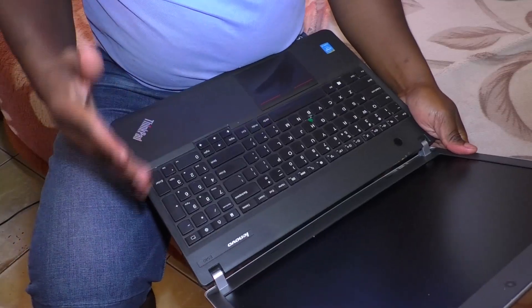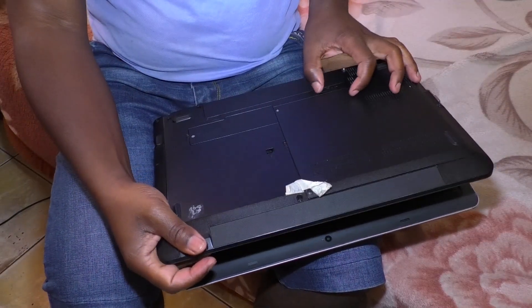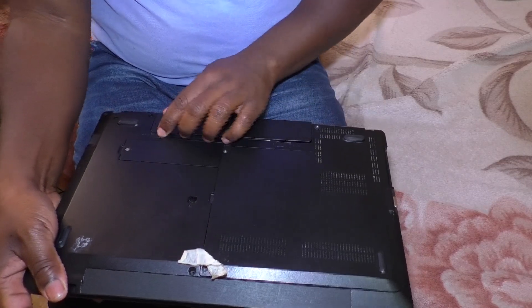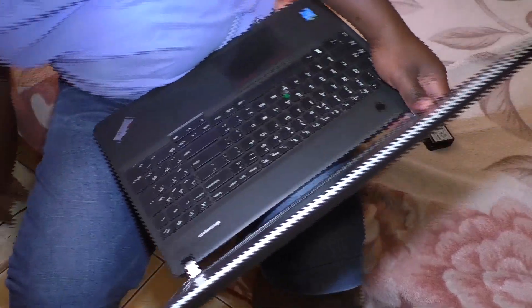So this is what I do. First, I take out the battery, then I plug in the power.